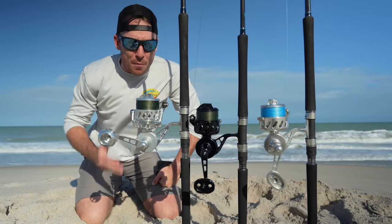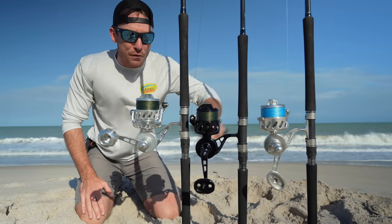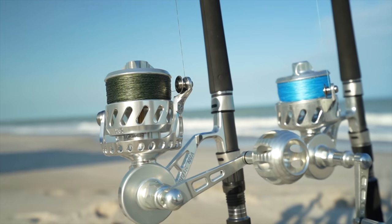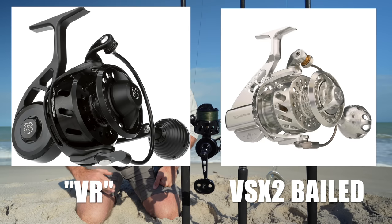In today's video, I'm going to compare and contrast this guy to the previous model. If you guys are looking for any information on Vanstall reels that aren't right in front of me, like the VR or the VSB, just stick around to the end of the video. I'm going to cover some info on those as well.